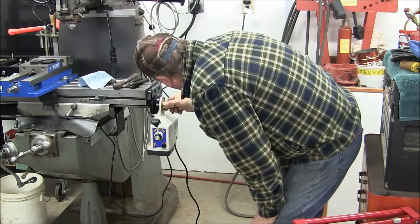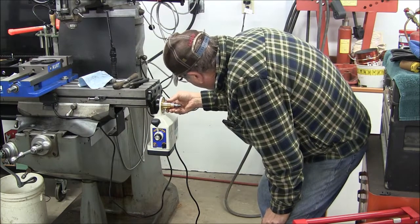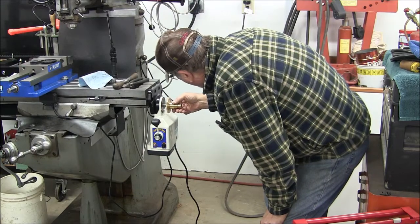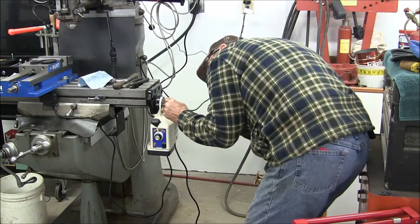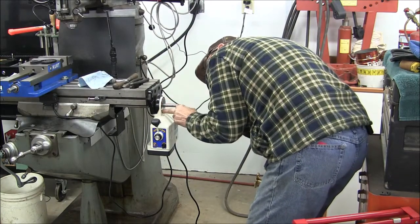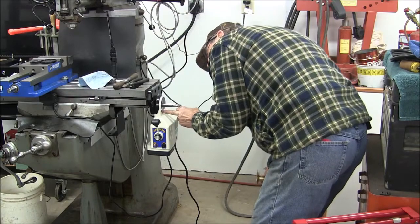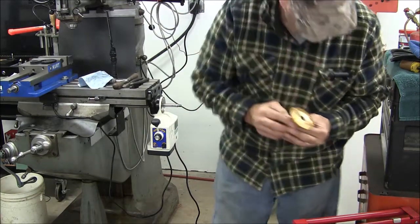The keyway in the shaft of the Bridgeport screw is 0.125, and the broach slot in the brass gear is 0.117. So I'm going to take it over to the bench and re-broach it out to 0.125 wide. Strike two. And now the brass gear slides over the key just fine.